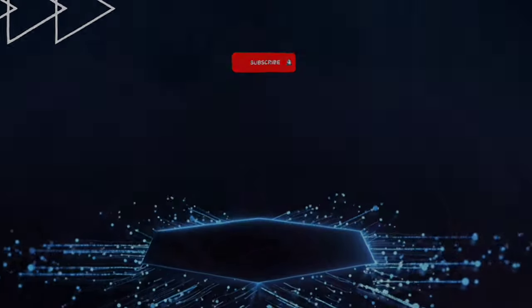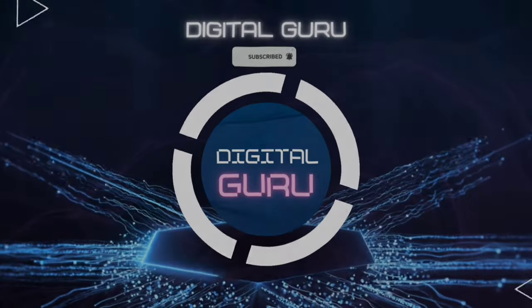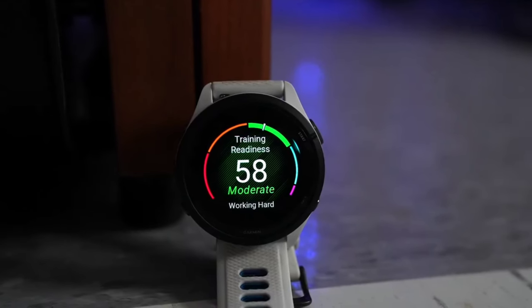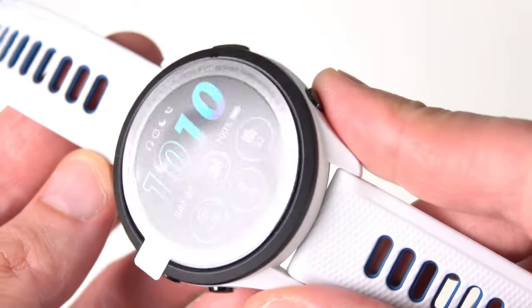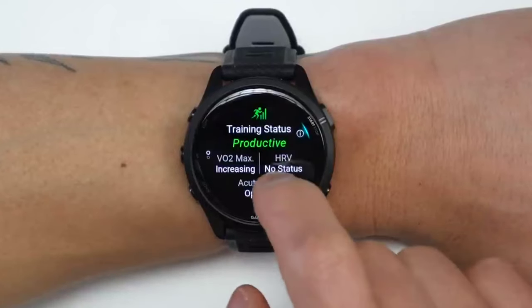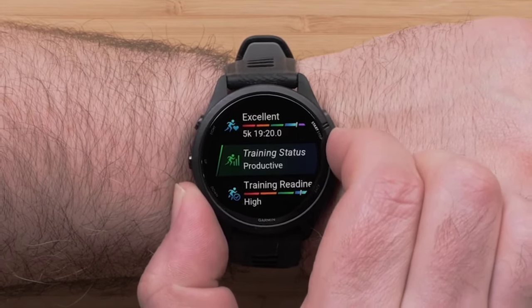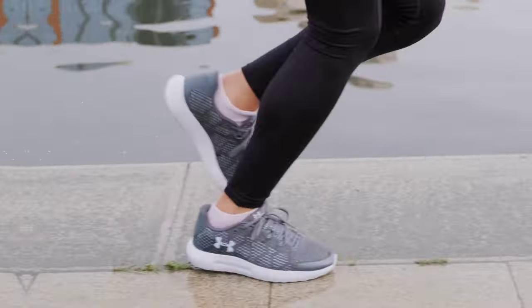The Garmin Forerunner 265 stands out with its 1.3-inch vibrant AMOLED screen with a resolution of 454 by 450 pixels, ensuring you don't miss any details and providing a sharp visual experience. The ability to be used for 20 hours in GPS activity mode and a full 13 days in smartwatch mode make it ideal for long workouts and week-long adventures.